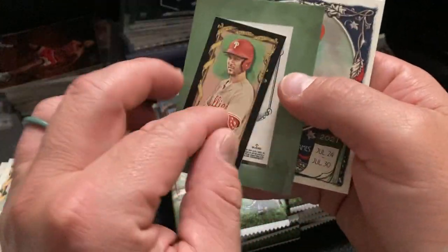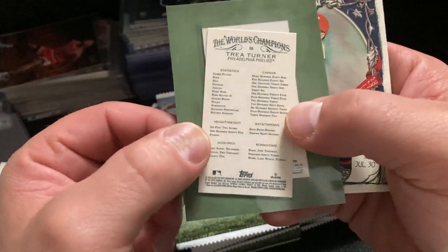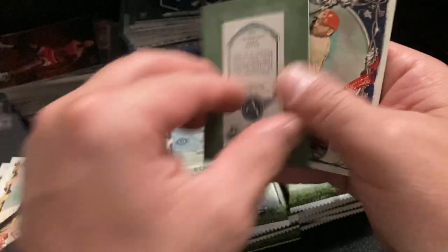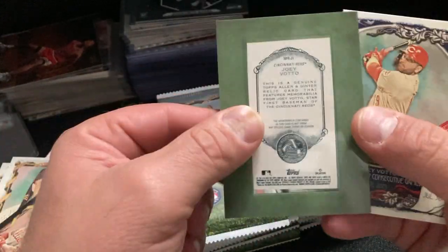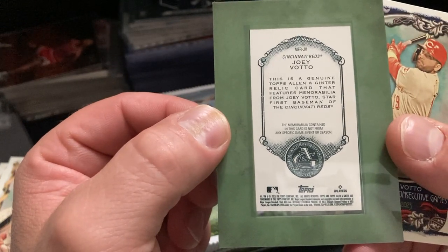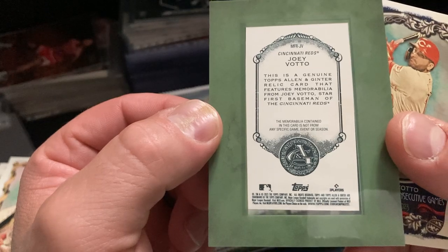There's a Joey Votto. Is that a game-used bat? That's not a bat — wait, is that a bat? Let me touch it. Oh yeah, it's wood! This is not a baseball player contained in this card, and it's not from any specific event. Dang.